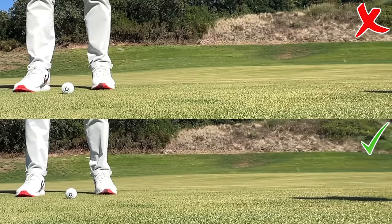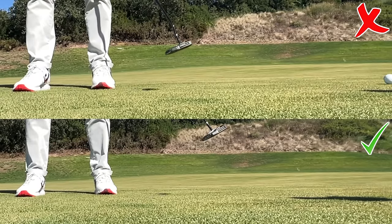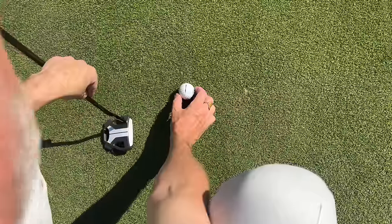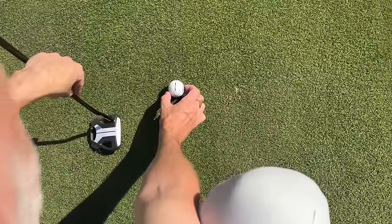I hope that made some sense, but it really is a key reason why this ball is so unique. Now this is another point that is really key for me — the alignment aid ultimately is just a straight black line, which is what is seen on every standard golf ball.